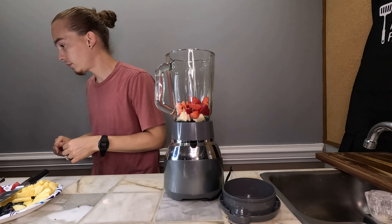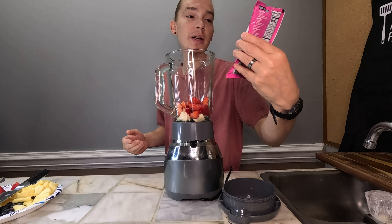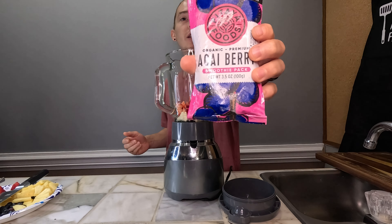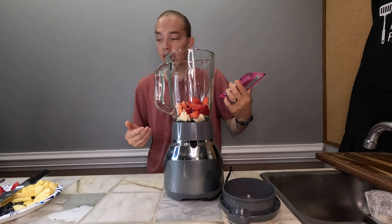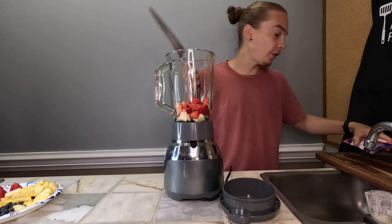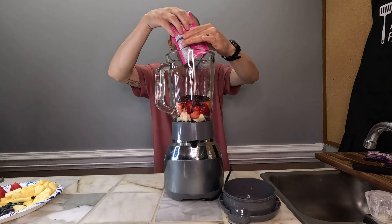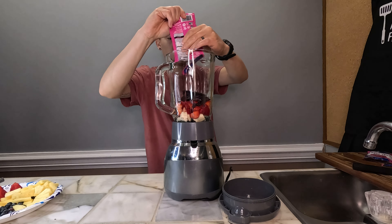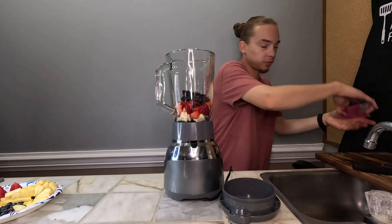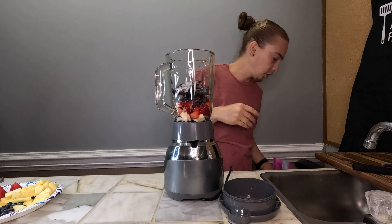Strawberries. I got these organic premium acai berry packets — they're frozen. Supposedly you put two of them in here and they're supposed to be good, so we're gonna find out. Spilling stuff everywhere. There's one. There's two.